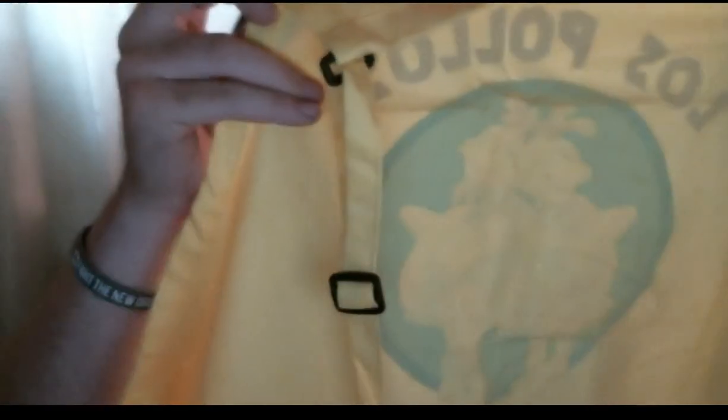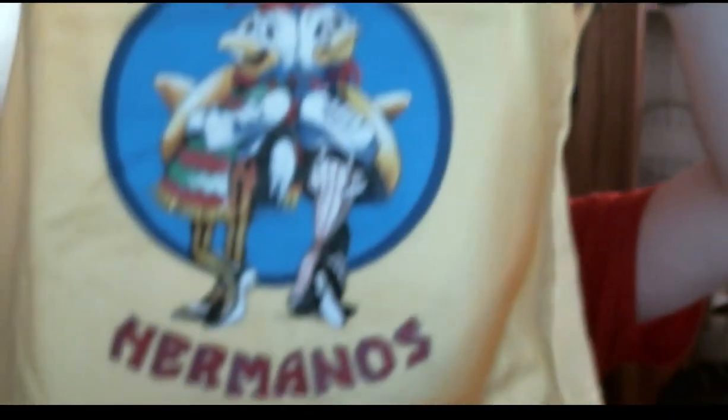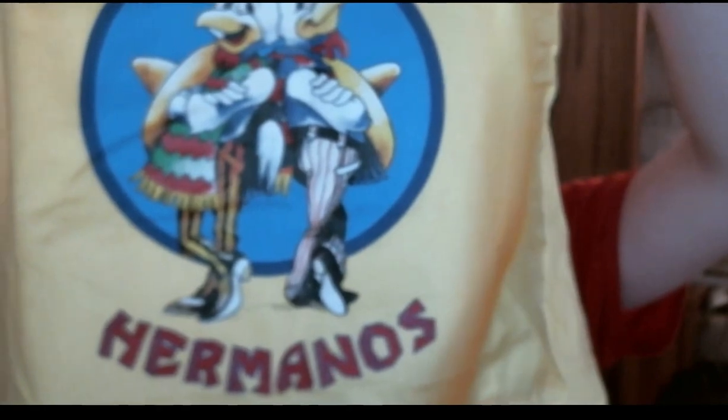It is an apron. Los Pollos Hermanos — I don't even think I began to say that right, and I have no idea what this is about. Not the slightest clue. But hey, oh, it's got pockets! How many aprons have friggin' pockets? That's actually really awesome.